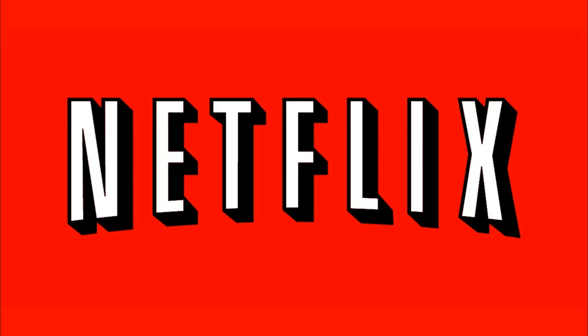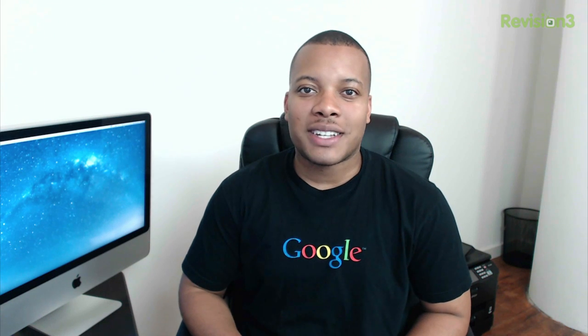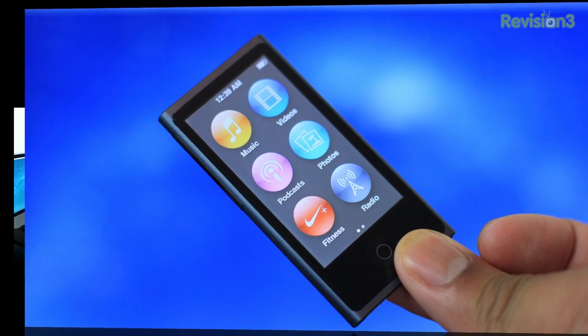This episode of Sojourner's Best is brought to you by Netflix. Hey, what's up guys? Sojourner's Best here with my review of the 7th generation iPod Nano.